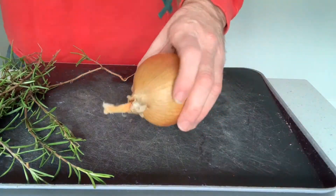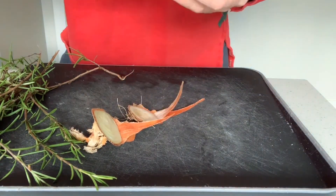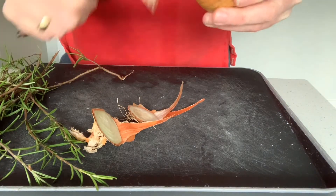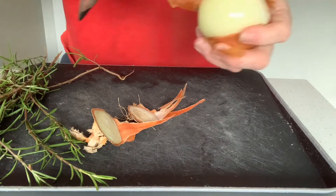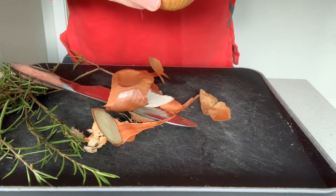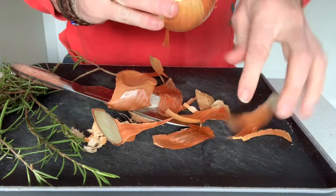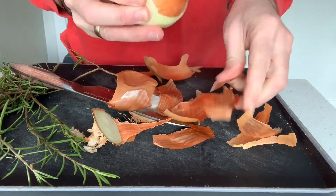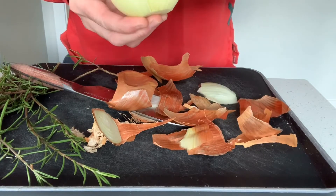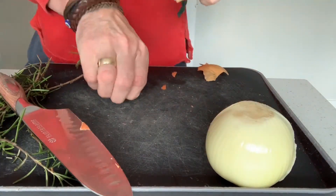So first off, I need to just prep my onion. I'm just going to take the ends off — it can be quite rough, but it doesn't really matter. I'm just going to take the skin off the outside. This is just a normal white onion — a Spanish onion, I think. Fingers underneath, take all of that outer skin off. It doesn't matter too much if there's a little bit of skin left on it. Pop that in the bin.